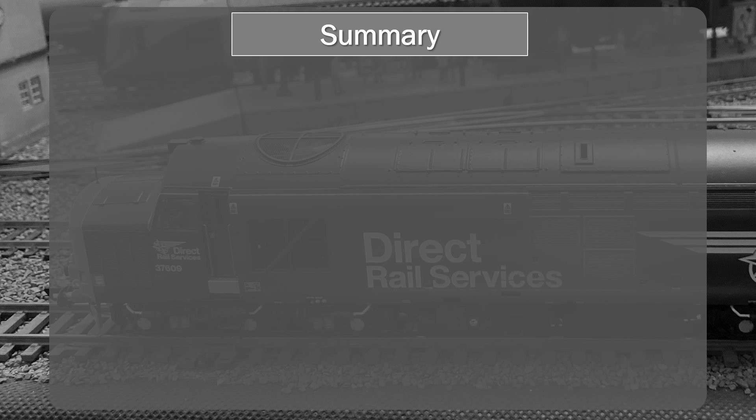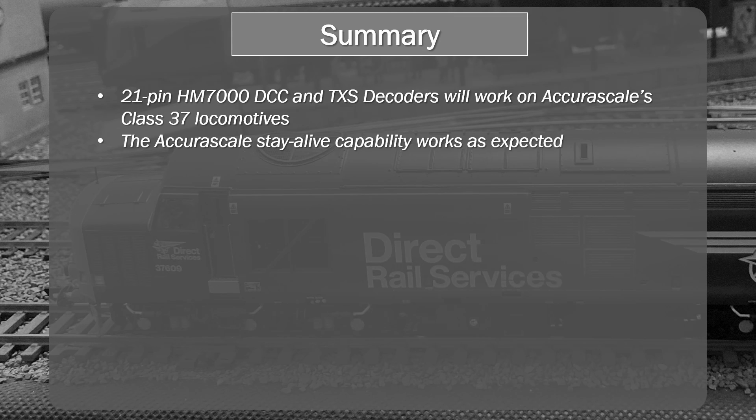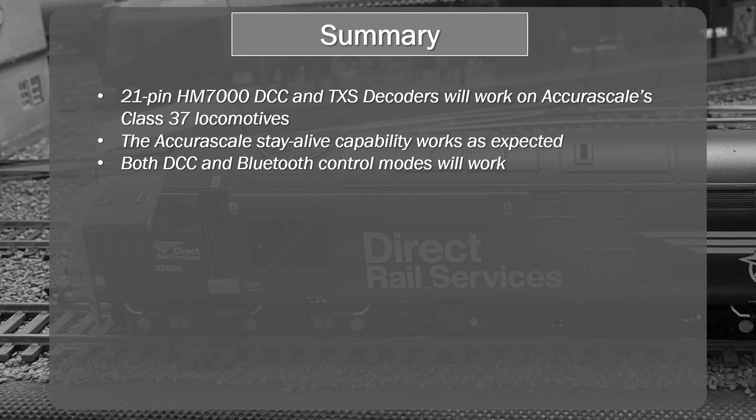So here's the summary. The 21-pin HM7000 — both the DCC and the TXS decoders — will work with the Acura Scale Class 37 locomotives. The stay-alive capability on the Acura Scale model works as expected. You can use them in both Bluetooth and DCC modes, which is very good. I found the motor control to be more or less equivalent to my experience with the pre-fitted decoder model — the other Class 37 I reviewed — with no discernible difference in running performance. There are some differences between an ESU decoder and a HM7000 decoder, so there will be some point items that differ; you'll need to look at the decoder manual for that.